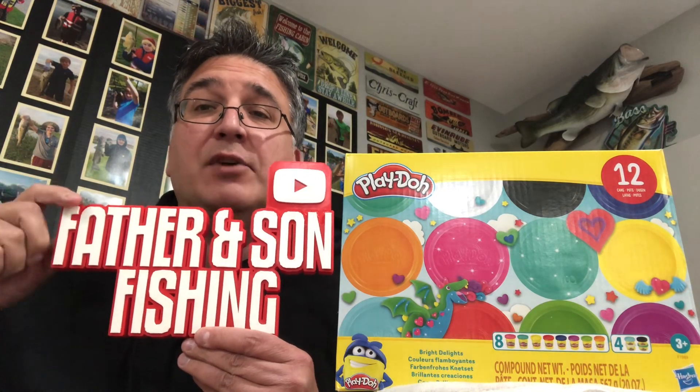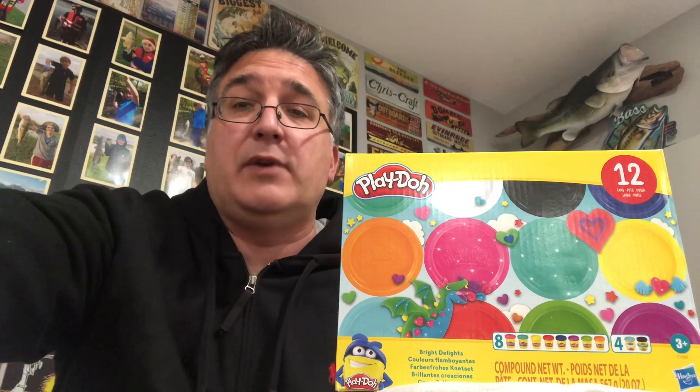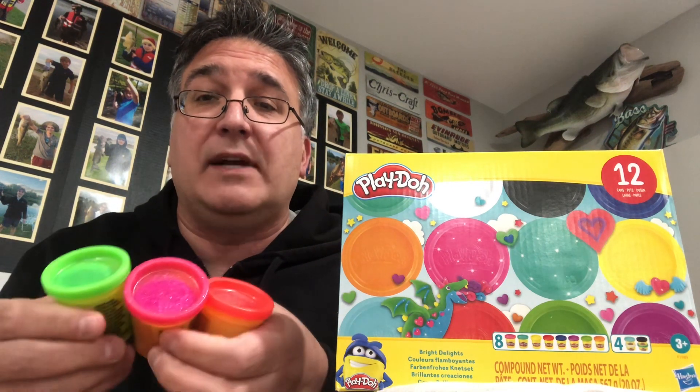Tony with Father and Son Fishing. Today I'm going to show you a real easy simple trick to catch big fish, and that is using Play-Doh — especially the sparkly version with the fluorescent colors.